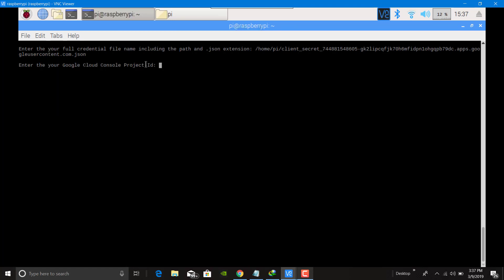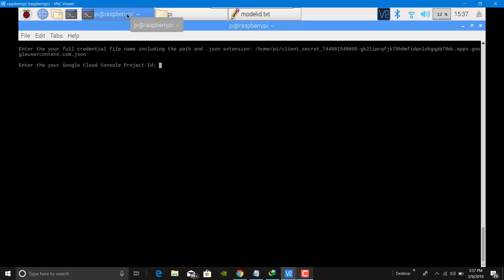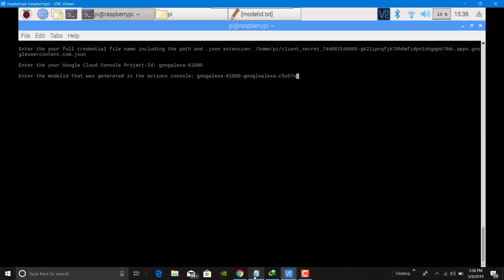Enter the console ID. The model ID is here. It is asking for the project ID — this is my project ID. Enter and confirm if it is correct. Press Enter and wait for a few minutes; it will be completely installed.